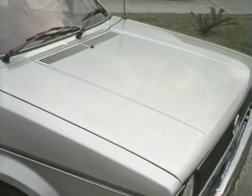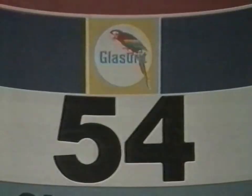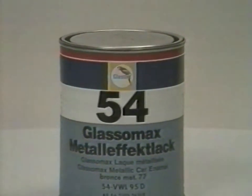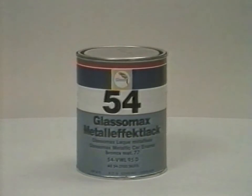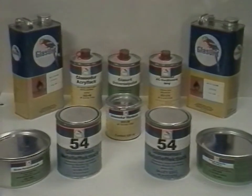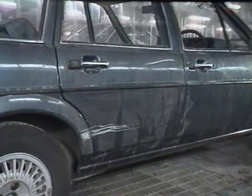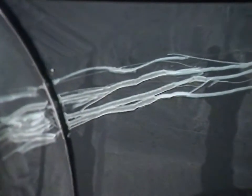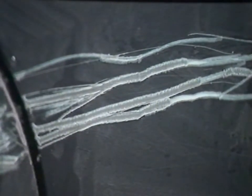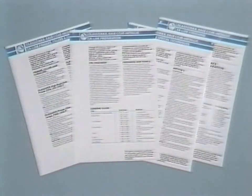There has always been the misconception that base coat and clear finishes create difficulties for the refinish painter. However, 54-line base coat and clear lacquer systems are designed to be versatile and straightforward, whether tackling complete resprays, part repairs or minor blendings, as this programme will demonstrate. The repair methods to be demonstrated for this type of typical damage are fully described in Glaserit's 54-line literature.